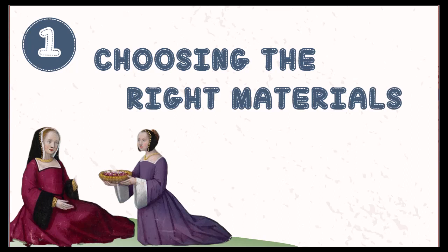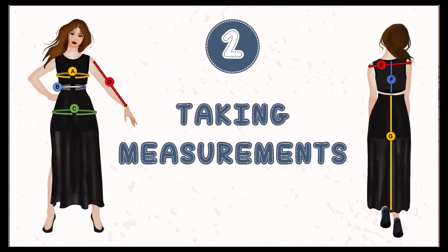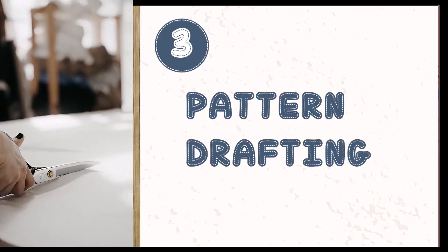This class will walk you through the process from beginning to end and will include information on choosing materials such as thread and fabric that are suitable for your budget, local climate, and preference for level of historical accuracy. We will walk through taking all of the measurements you will need, then draft a pattern to custom fit your body.